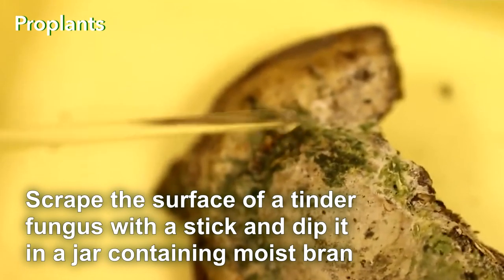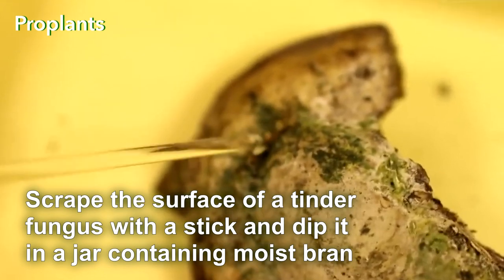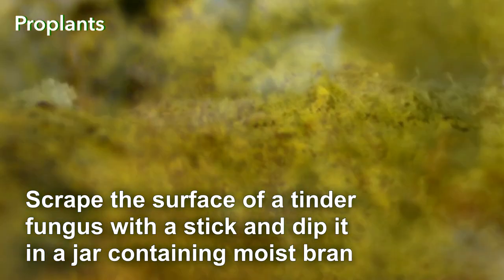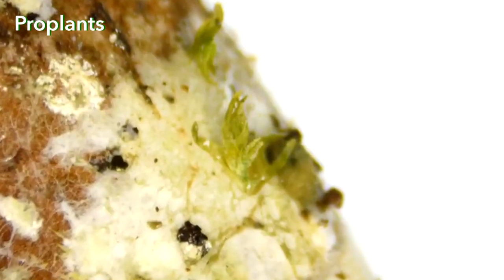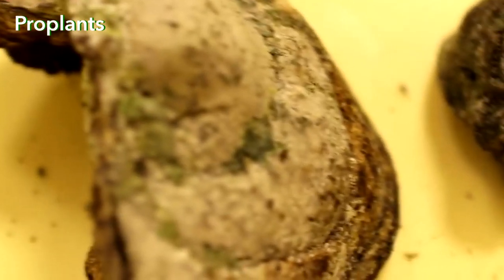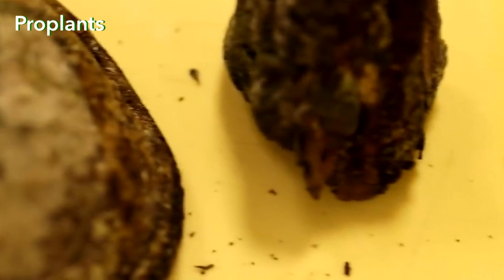You can also transfer Trichoderma to bran. To do this, scrape the surface of a Tinder Fungus with a stick, and dip the stick in a jar containing moist bran. Bran makes a perfect substrate for growing Trichoderma, and can be added to soil when planting, soaked in water, or dried and stored in a convenient form.